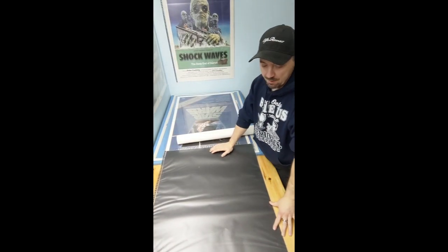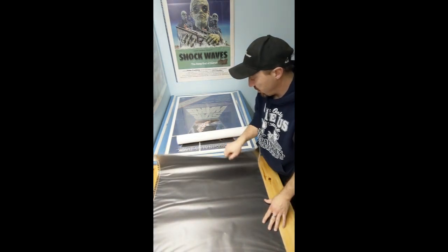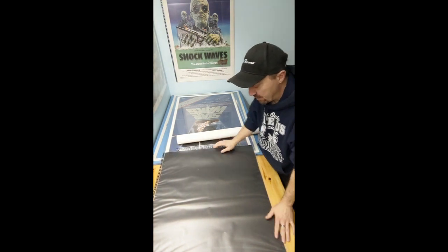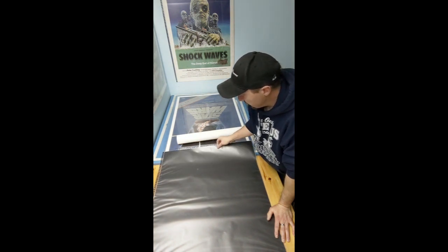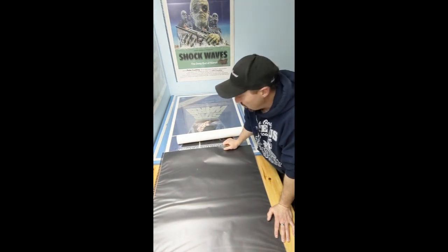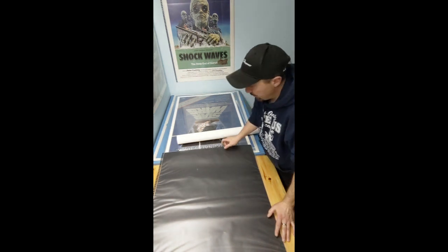I'm going to do a how-to on how to put a poster into the Baroque plastic pages. I've done a review on Baroque before and a lot of people have asked how do you get them into the sleeves without ruining the posters. It's a little bit tricky in the beginning but once you get the hang of it it's relatively easy.